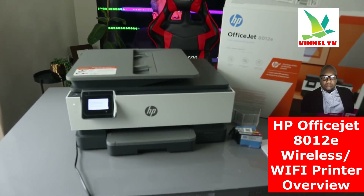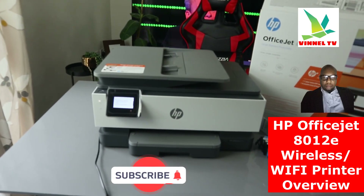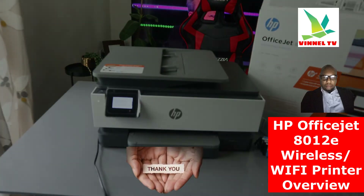If you're happy with this unboxing and overview, please consider subscribing — it helps the channel. This is the HP OfficeJet 8012E. Thank you!